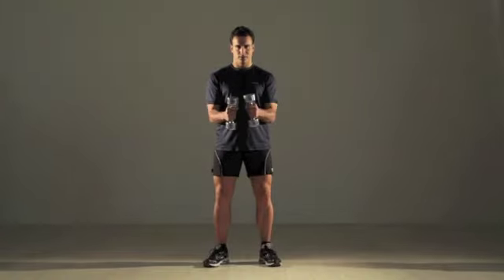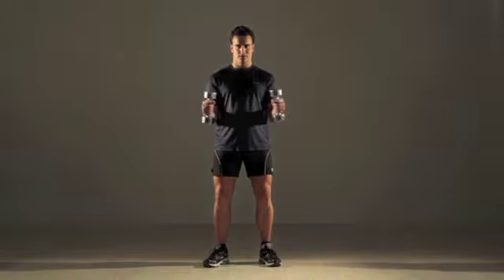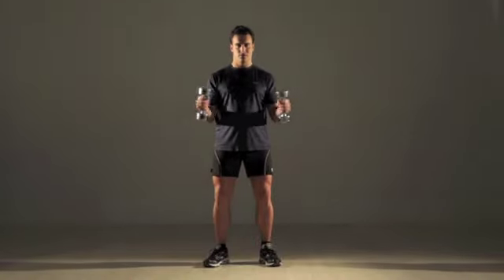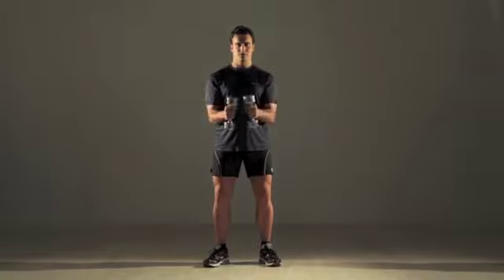Do 10 repetitions per set. Beginners can use 5-pound weights and do 3 sets. More advanced exercisers can use 7 to 10 pounds and do 5 sets.